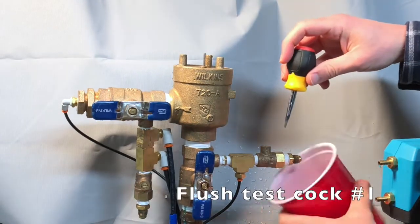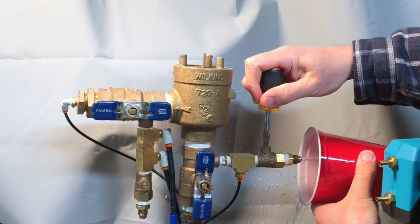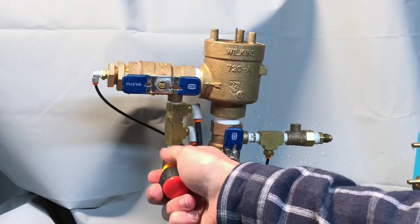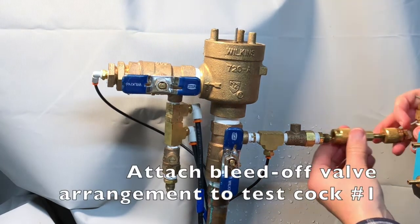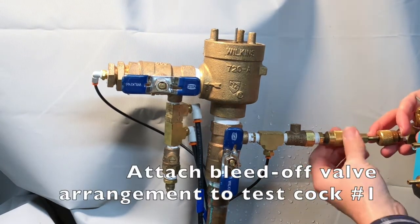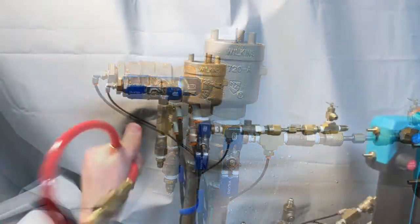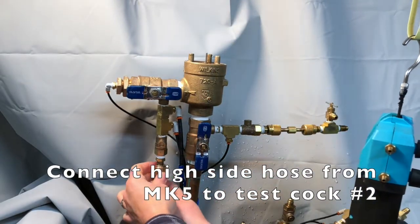Then flush testcock number one and flush testcock number two. Attach a bleed-off valve arrangement or compensation valve to testcock number one. Connect the high side hose from the MK5 to testcock number two.